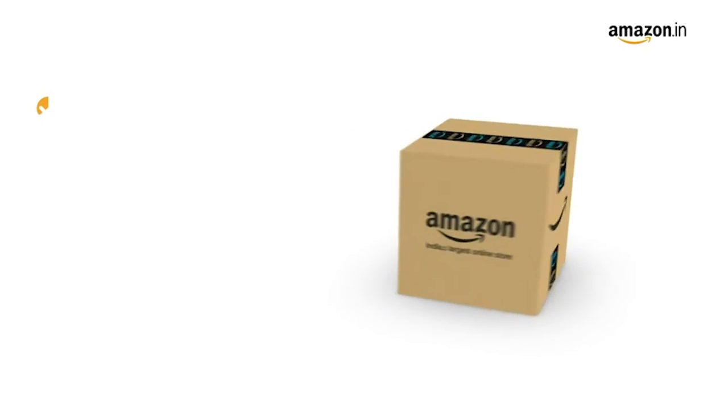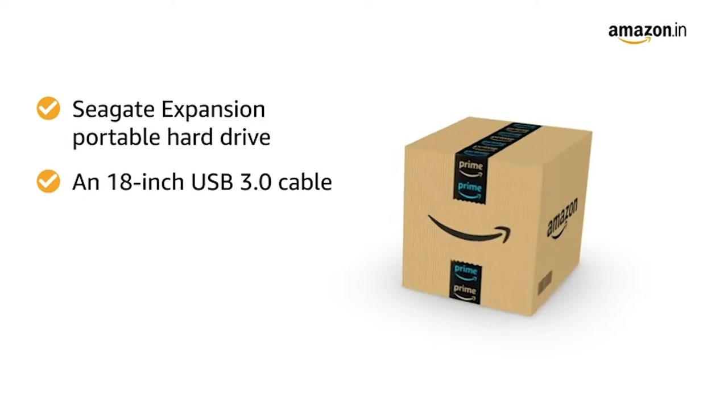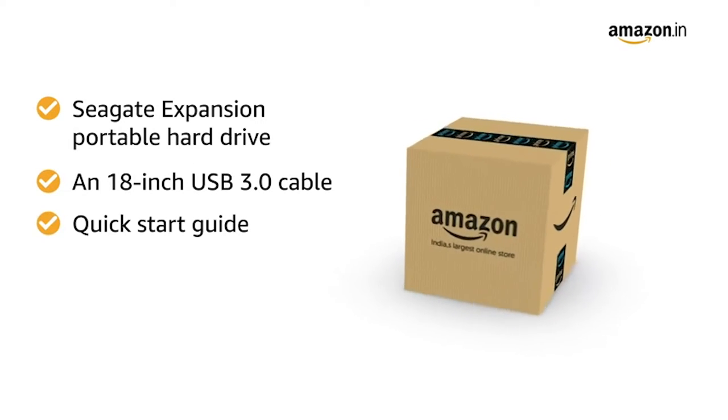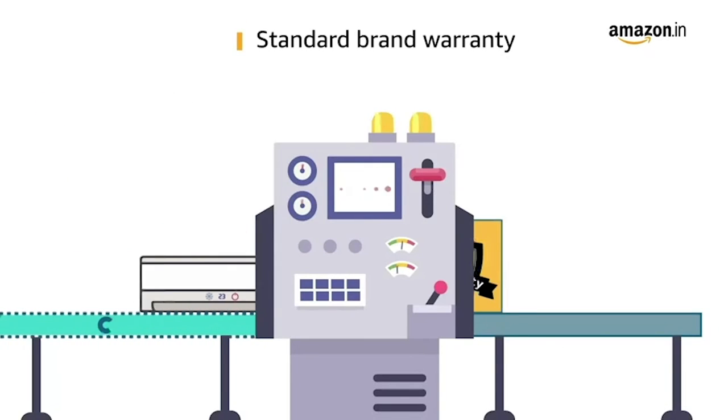Inside the box, you will find one Seagate Expansion Portable Hard Drive, an 18-inch USB 3.0 cable, a Quick Start Guide, Limited Warranty of 3 years, and Rescue Data Recovery Services. This product comes with standard brand warranty.